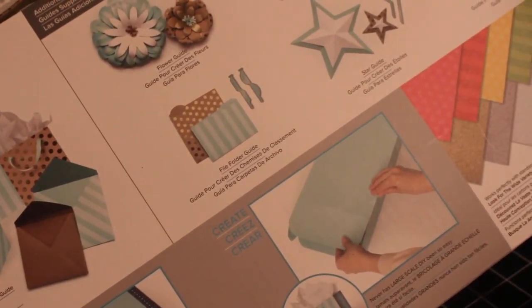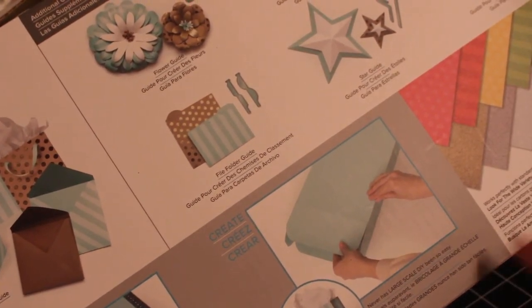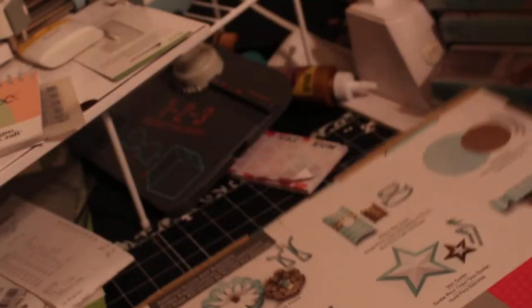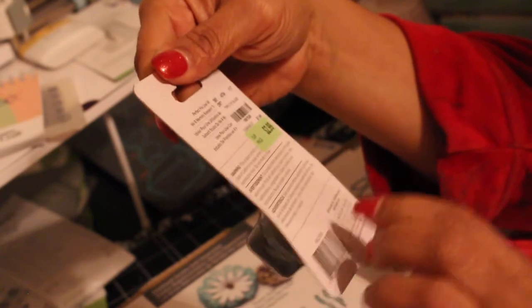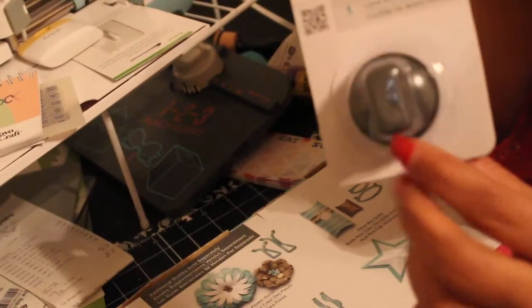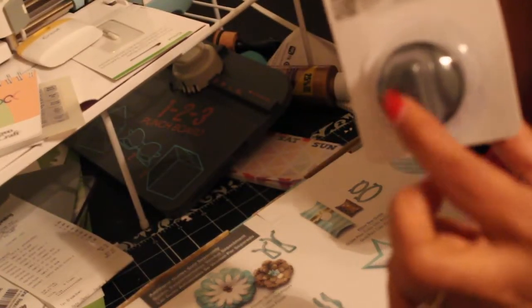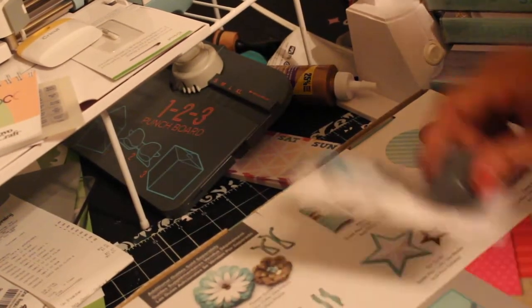This reminds me so much of Creative Memories. I also got an extra one of these for $2.99 — it is the blade, SKU 1887536. This is the system that Creative Memories used to sell — these blades that we use to cut around on stuff.